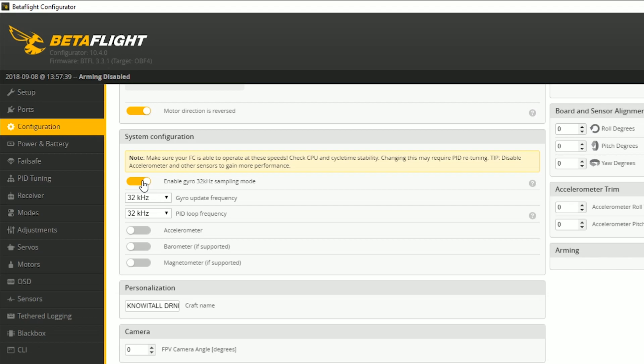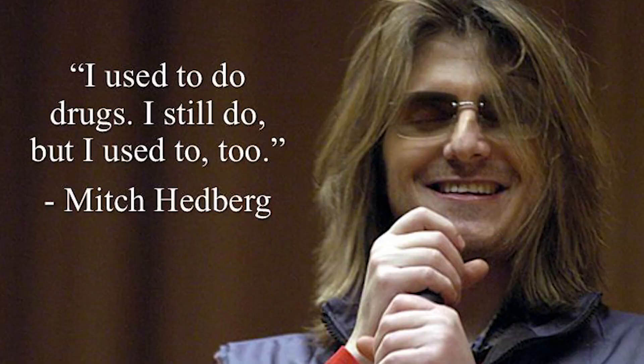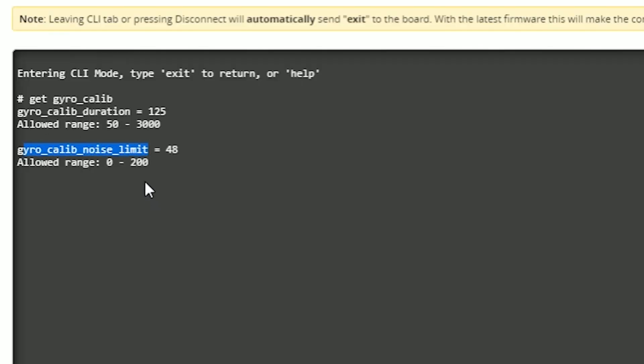The fix is in the CLI. In older versions of Betaflight it's called the moron threshold — named that because a guy named Timecop who invented Baseflight decided that if you plug your quadcopter in and keep holding it, you're a moron. So it's the threshold of whether you're too much of a moron to put it down after plugging in the battery. In later versions of Betaflight the name was changed to gyro_calib_noise_limit, but the function is the same.